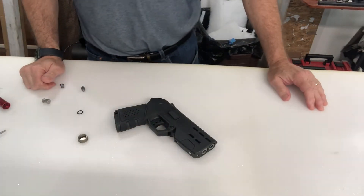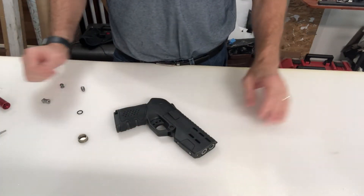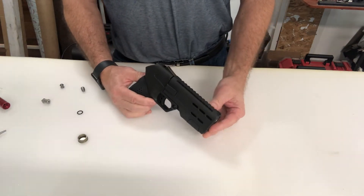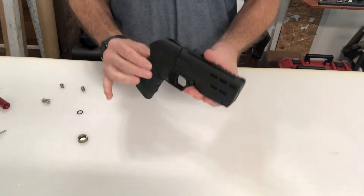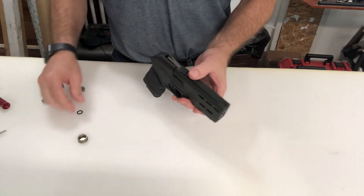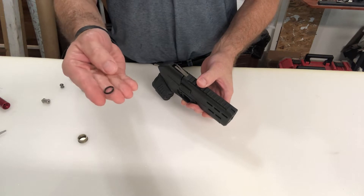Hey everyone, Scott Weaver with Air Gunner Reviews, back again with the AEA Defender. I want to cover the best way to check your air cylinders to make sure when you leave your house that it's fully charged and ready to go. It's quite simple, and I also want to talk a little bit about this little o-ring.